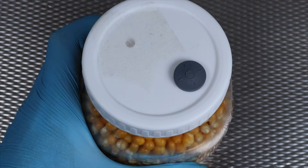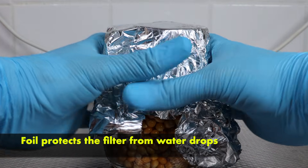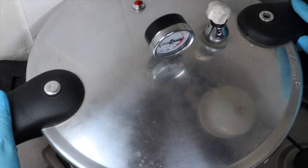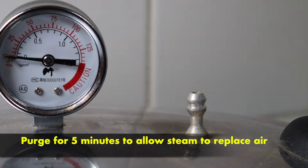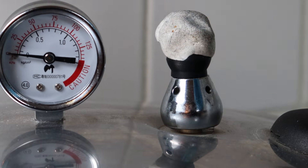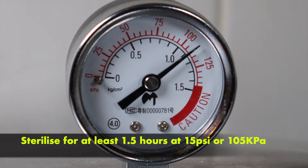Some aluminium foil goes on top of the lid just to protect the filter from any water drops inside the pressure cooker. In it goes, and then I purge the pressure cooker for about five minutes — letting the steam build up and vent out replaces all the air for better sterilization results. Then I leave it in there for about 90 minutes.